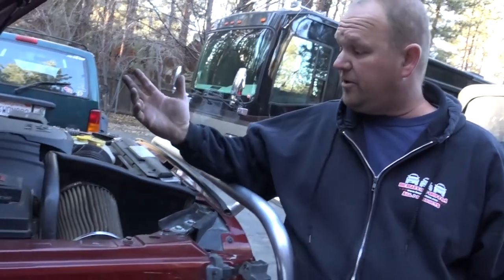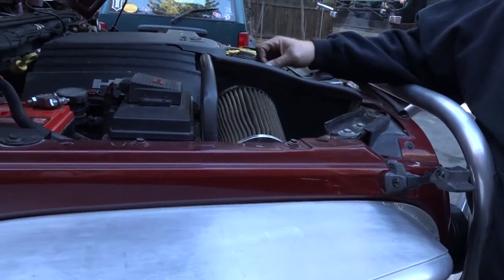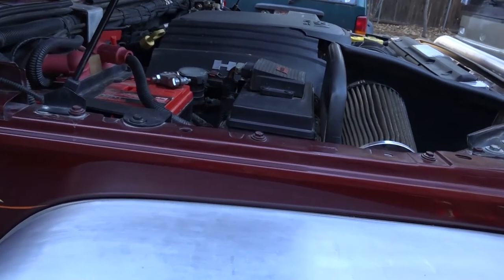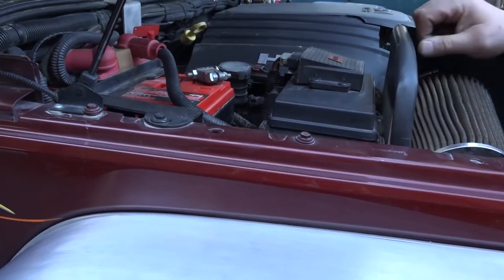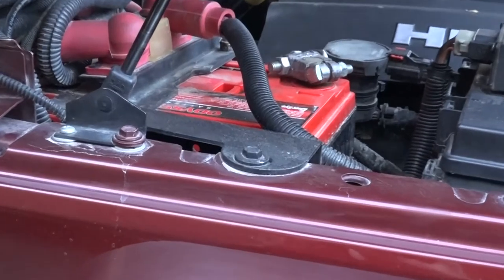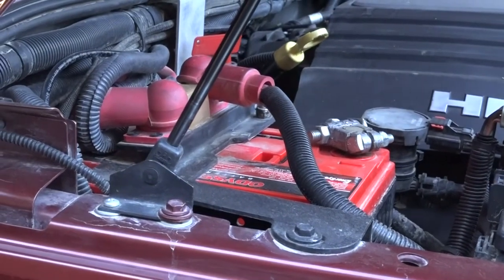Over here we have the AEV intake with the K&N filter for the Hemi conversion. I've got our little Warn remote control unit — the old school one that mounts in here rather than the new ones that stick on the winch. We've got an Odyssey 34R reverse-terminal battery that we adapted in here, an All-J winch fuse kit for the fuse, and a little cutoff switch for when we flat-tow so we can turn the computer off and not drain the battery.